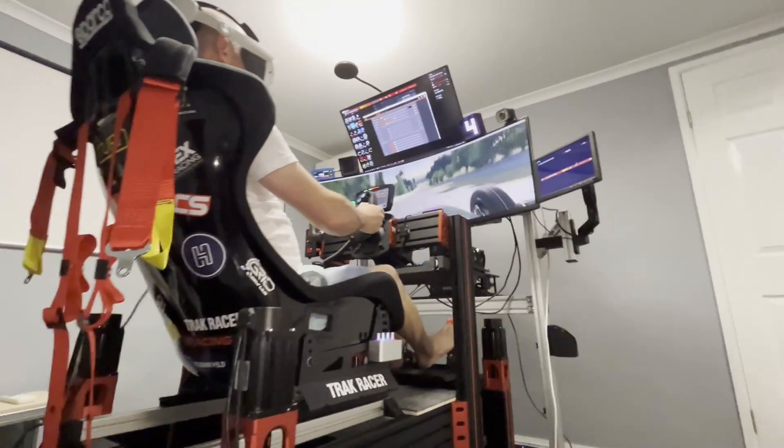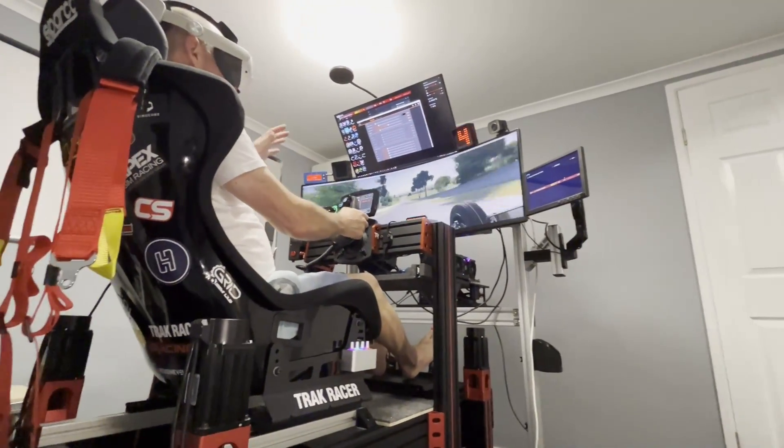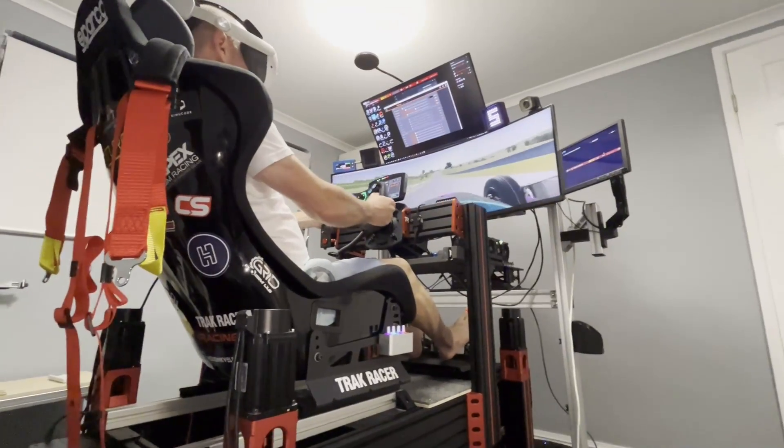We've got to tinker around with it, and you get an idea of what it is that makes it right for the exterior. That's it, yes.